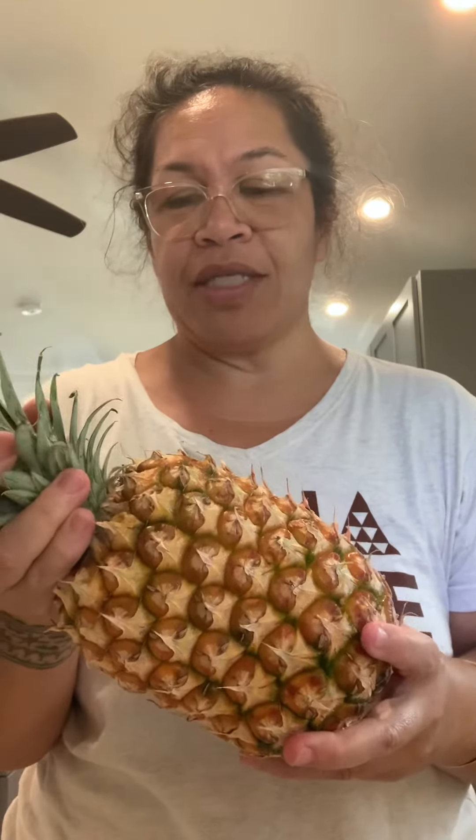So basically you grab the top and you twist it off like that. Then you take this and process it however you prefer.